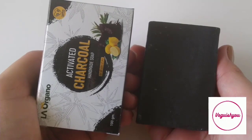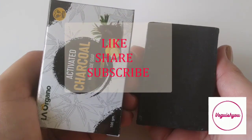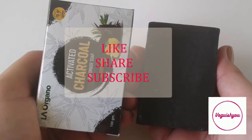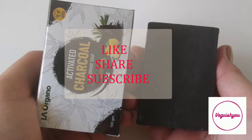Do share your experience whenever you try this soap in the comment section below. I hope you found this video useful. If you like such videos then like, share and subscribe to my channel, and do press the bell button to stay notified about all my future videos. Till the next video, bye bye.